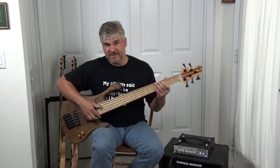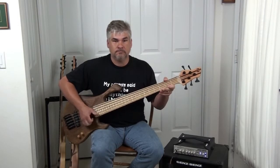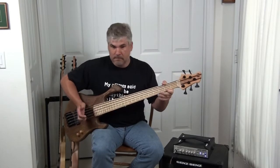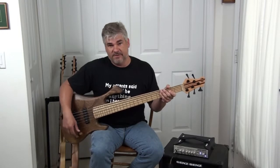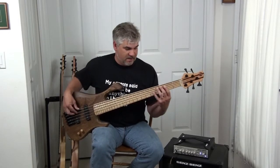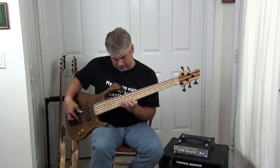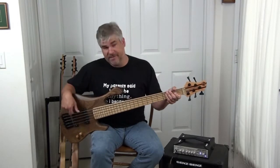And of course, in this position, the slap sound on it is just stellar. If I need to go to something a little more brash, a little more Jaco-esque, I start rolling it back towards the bridge. When I roll it all the way back to where I'm soloing just the bridge pickup, you can hear this real bark in it. So if I'm trying to solo, I often use the bridge pickup for that.